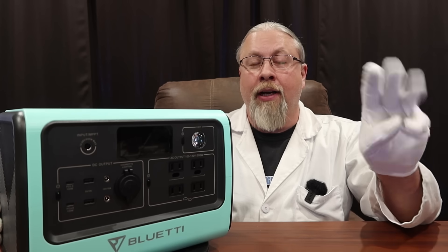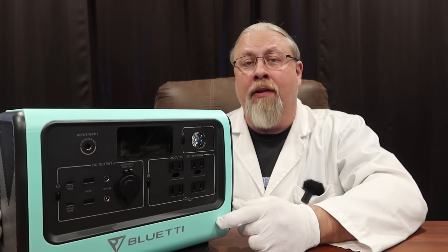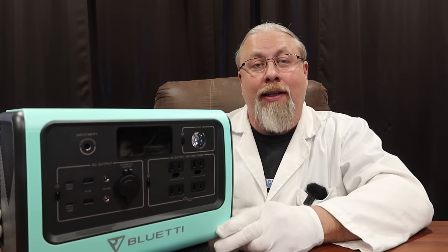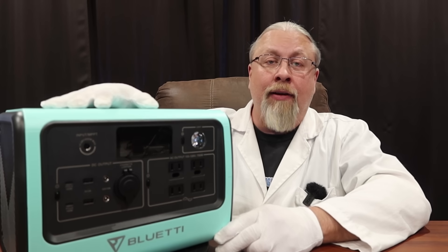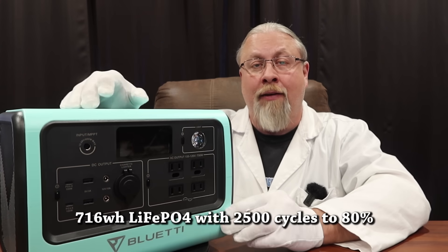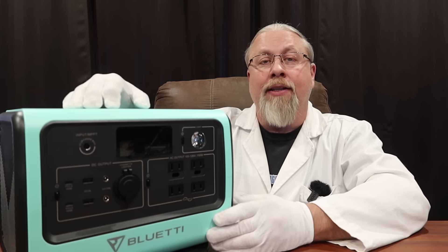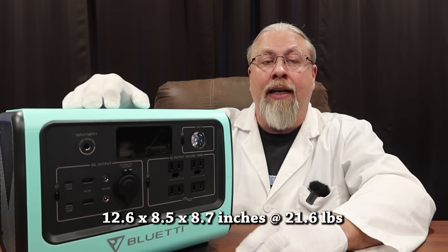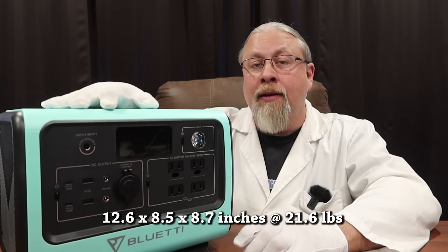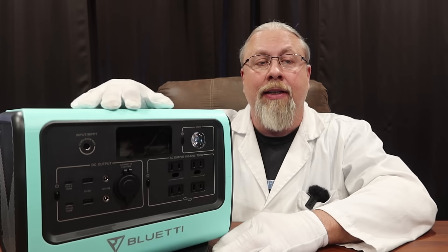The Bluetti comes in three different colors — this is their green teal color and they also offer red and black. As for the battery, this has a 716 watt hour lithium iron phosphate battery rated at 2500 cycles to 80 percent capacity. Because it uses lithium iron phosphate batteries, it is a little bit heavier than you'd expect for something of this size.